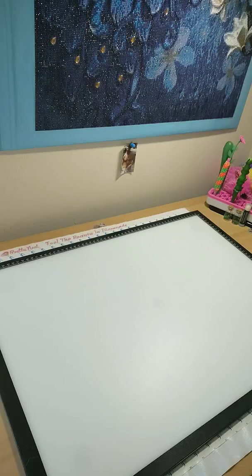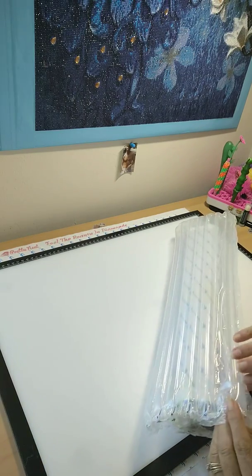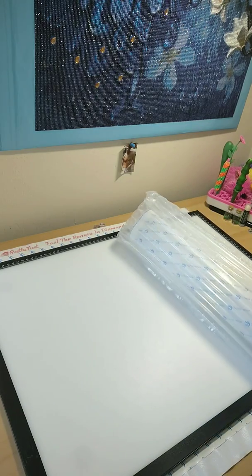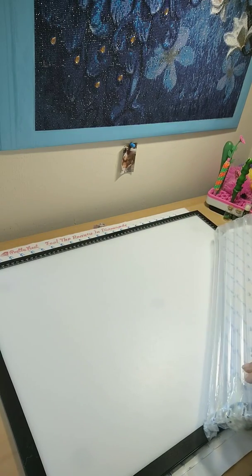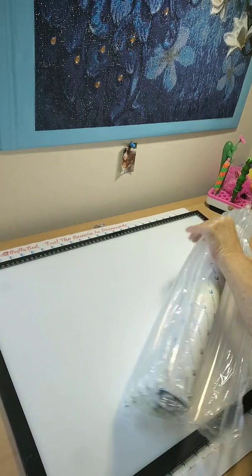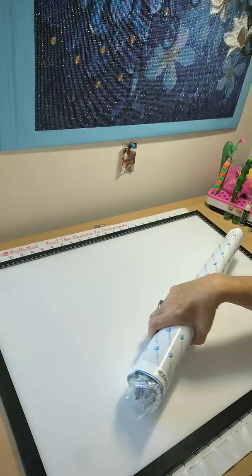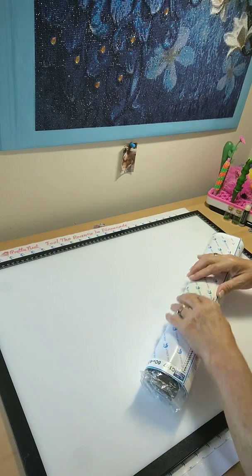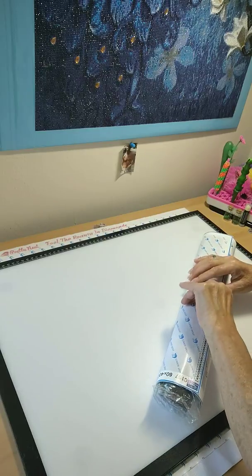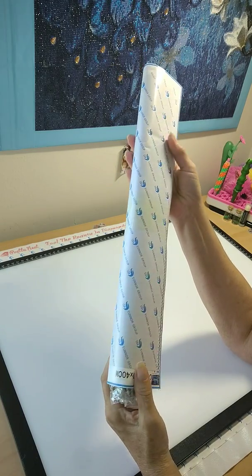I ordered this on September 30th, it is the 16th, so two weeks and a couple of days. It does come in a tube and I know how we feel about tubes, but sometimes that's not a bad thing — we'll see. Here we go! It is a big painting — it is rolled, actually, around the diamonds. I wish they had a foam roller, but the canvas looks pretty good. I don't see any wrinkles or pockets.